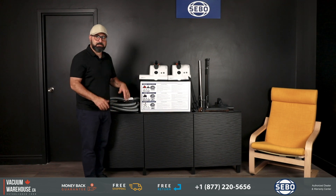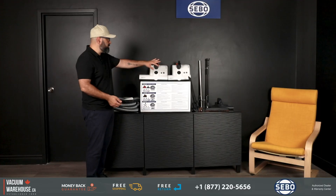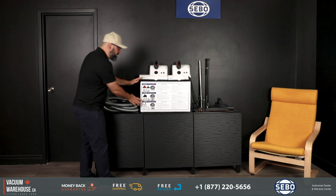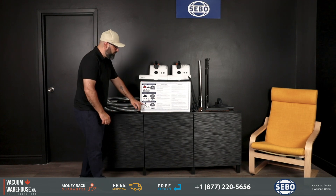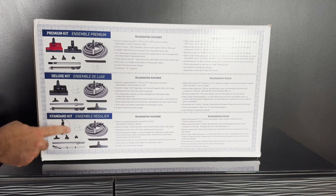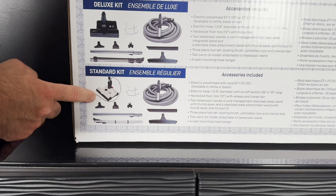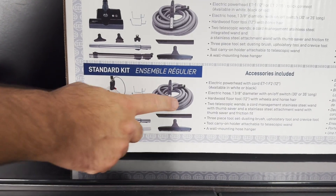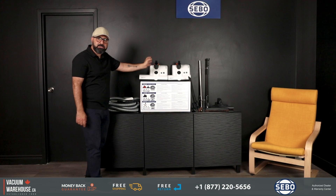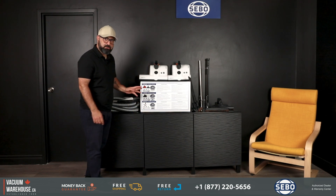So that's out of the way. Now you'll see there are three different ways they have separated the kits: standard, deluxe, and premium — and this applies to both ET1 and ET2. With the standard kit, whether it's the ET1 or ET2, the cord is not integrated. The cord that powers the power head sits on the outside and fishes through the wand, so it's an exposed cord. That's with the standard kit — ET1 or ET2, doesn't matter.